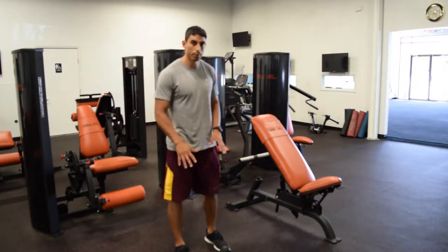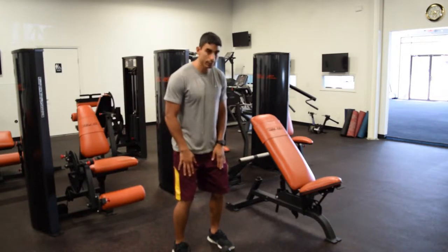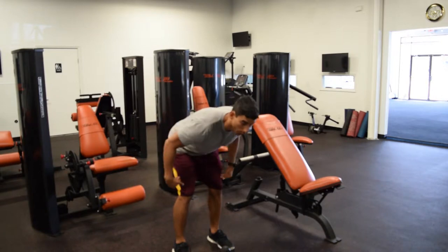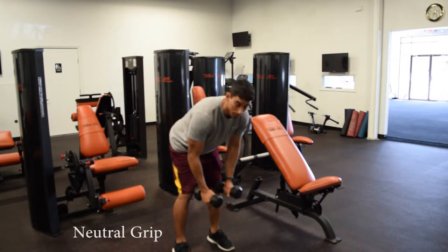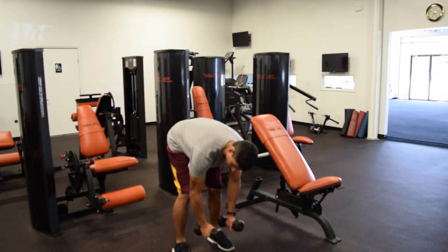This is going to be the bent over way to do it. You're going to start off with knees slightly bent, bend at the hips, and you want to create a 90 degree angle between your hips and your lower legs. You're going to grab the weights and hold them right in front of you, with elbows slightly flexed.